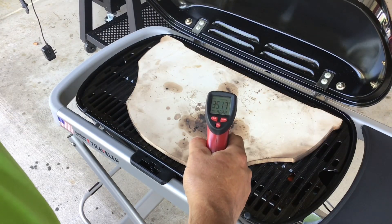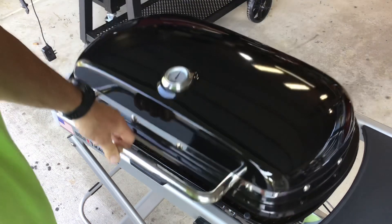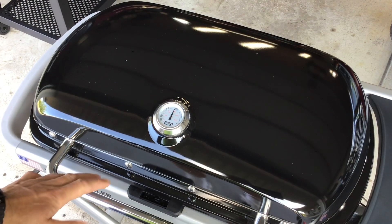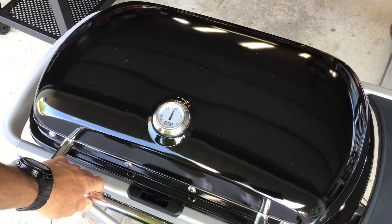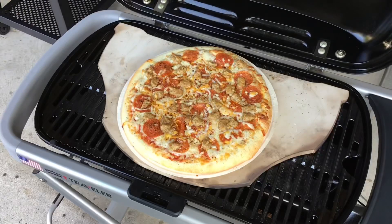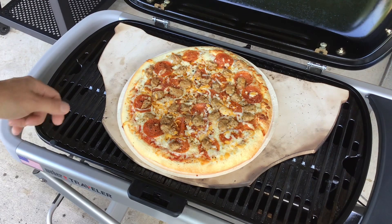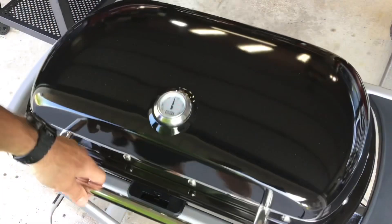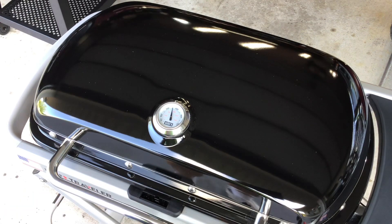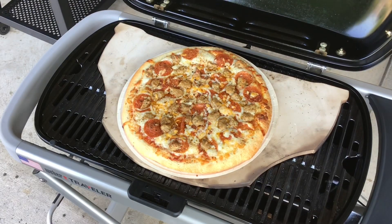Our lid temp is at 400–425°F, so we're getting pretty close, and our temp on the stone is around 345–350°F — pretty good. Let's get that pizza on. We're at about the eight, eight-and-a-half minute mark, running right around 400°F according to the temp gauge. It's just browning up a little bit — going to put on some high-heat gloves and slide that crust off the cardboard onto the stone itself to brown it up.